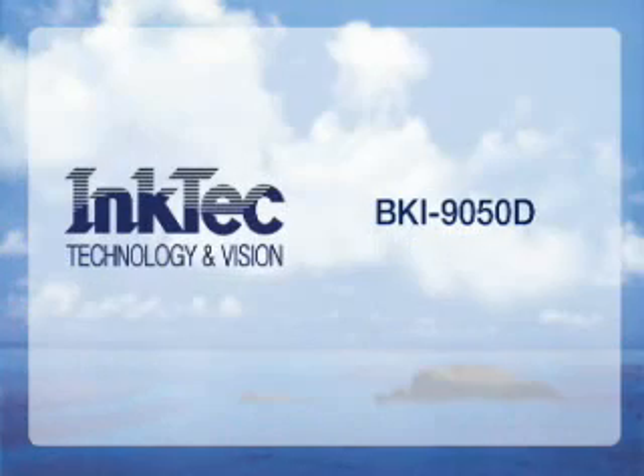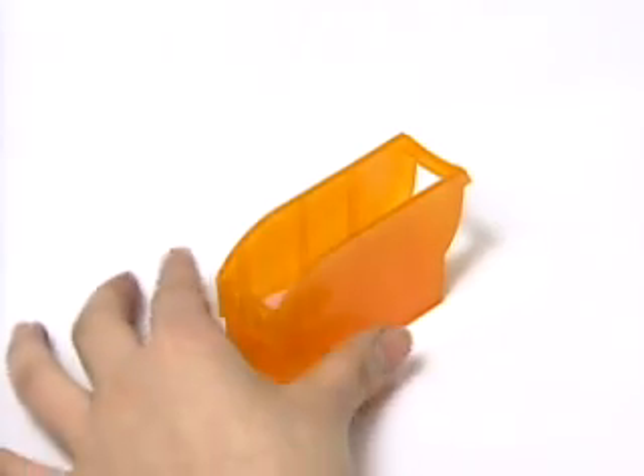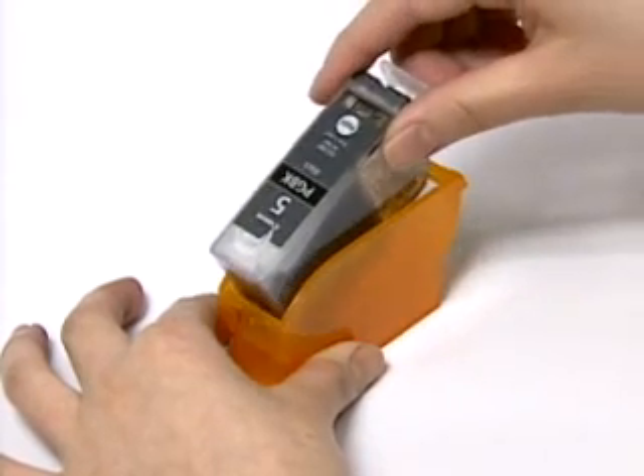This is the refilling method of BKI9050D, used for Canon PGI 5BK cartridges. Insert the cartridge into the refill clip completely.